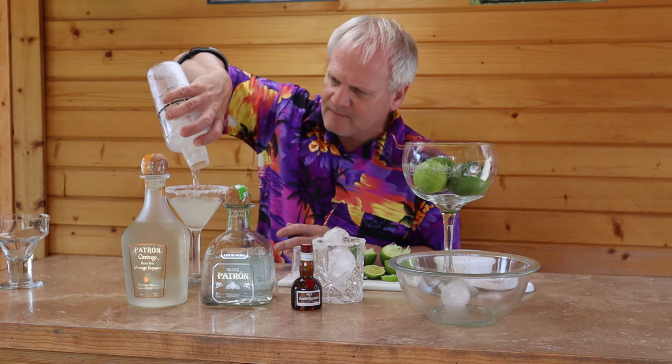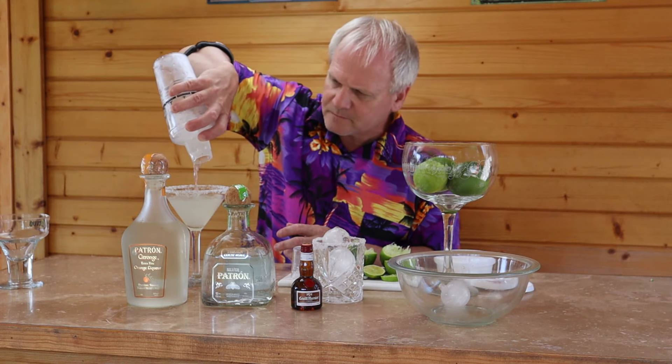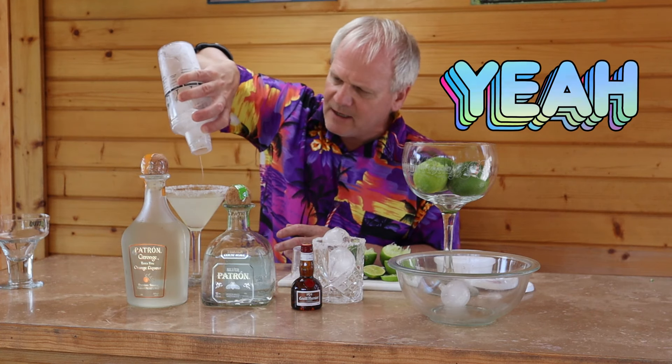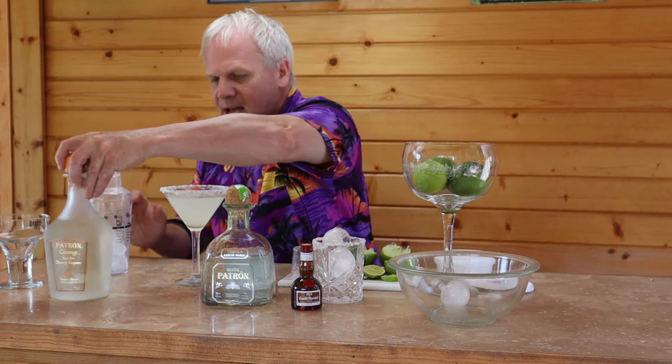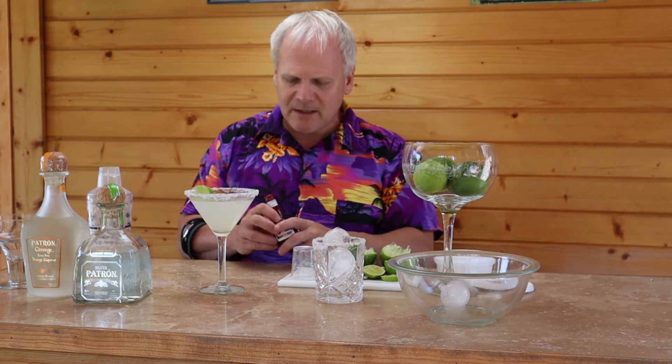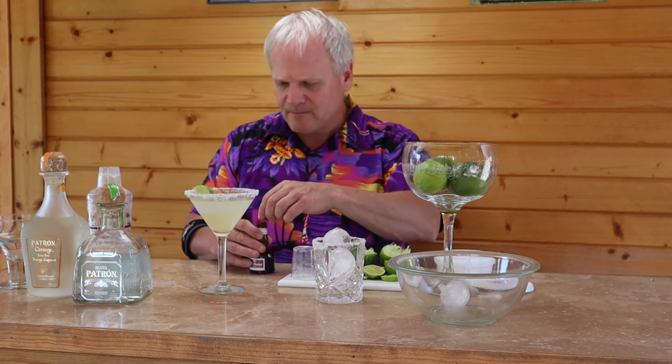That looks good already. You've got the perfect size fill of your margarita. Go ahead and garnish that with the lime. And to make what they call a Cadillac margarita, if you want a little extra treat, get yourself some Grand Marnier and just add a little bit, circling it around the top of your glass.